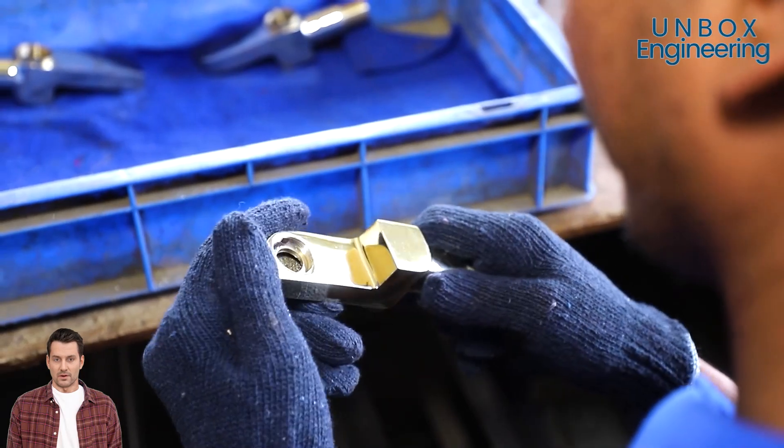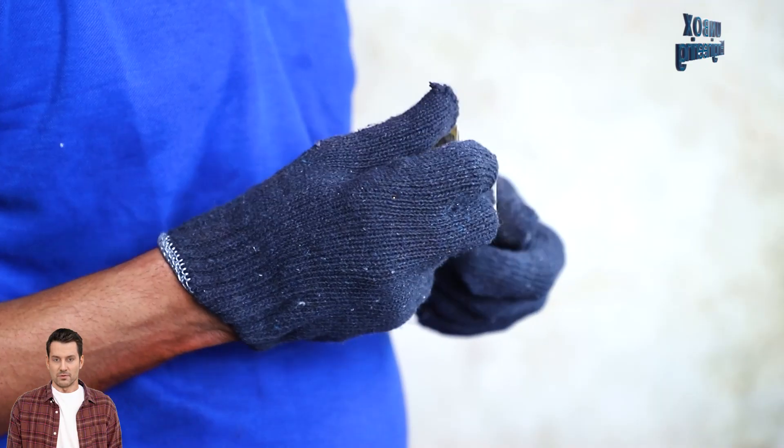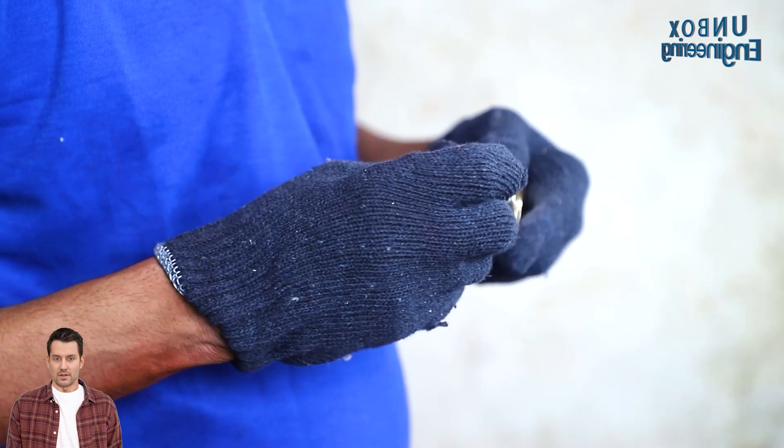Also, the faucet parts are manually checked after surface treatment, before further processes.